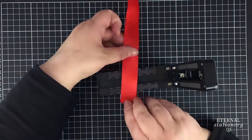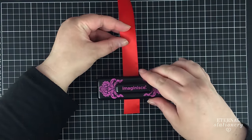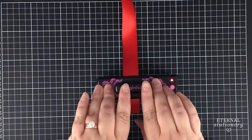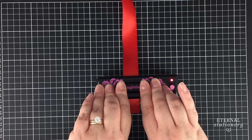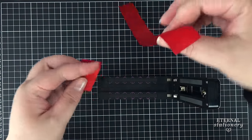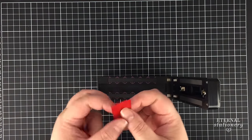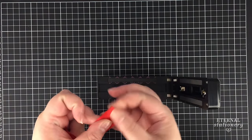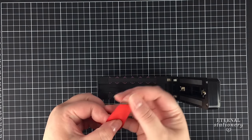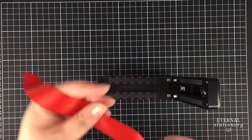I'll put it in the middle. I think you're supposed to hold this down for a couple of seconds. Look at that — well, it's definitely cut it straight, and to the test, it's definitely sealed it. That's really good! Okay, let's try angled.